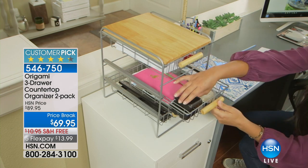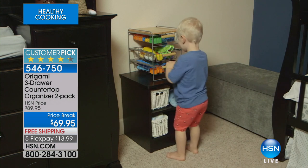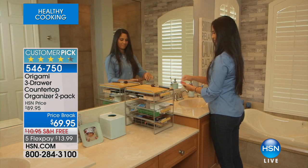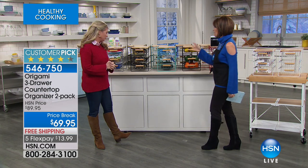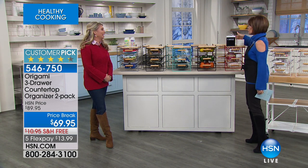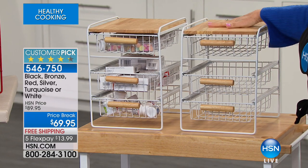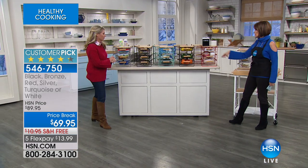I've actually made this one of my host picks in the past — the three-drawer countertop organizer. You're getting not one but two of these. Price break at $69.95, free shipping. We've done something special for the new year because we know a lot of you want to get organized. Nice wood handles, powder-coated steel — this is not plastic. You can use this in your office, bathroom for meds, coffee station, spices, citrus, brushes, or even baby food.